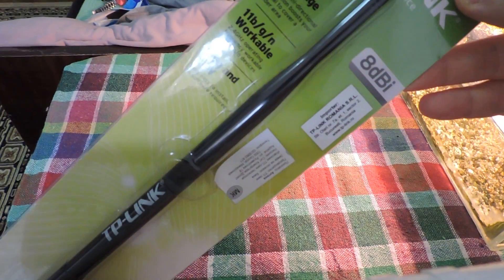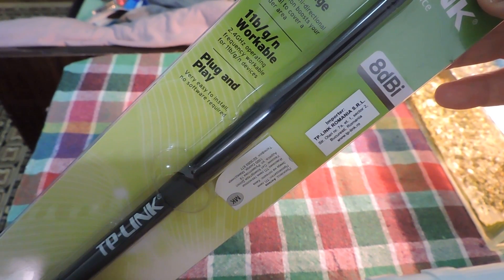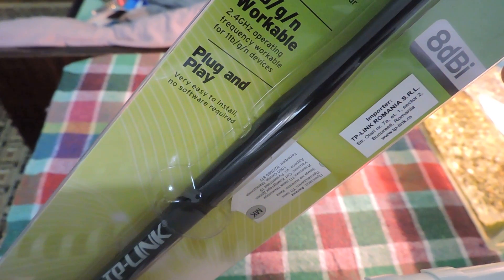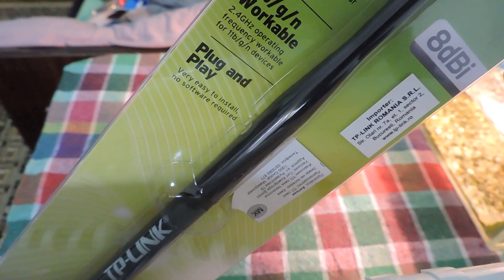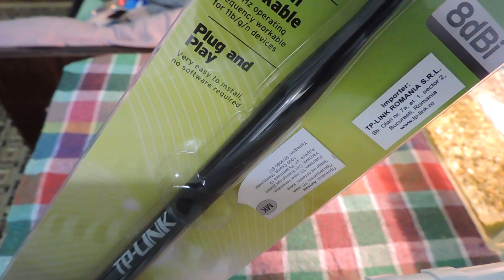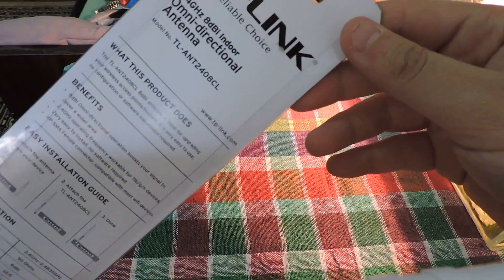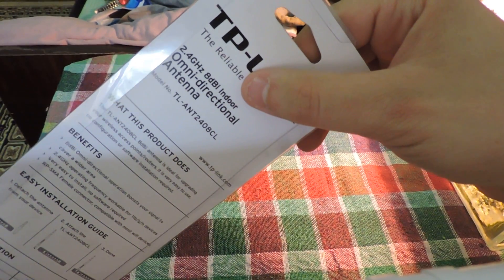This is 802.11 BGN compatible, with a 2.4 GHz operating frequency, so you can use it for devices that have 802.11 BGN characteristics. It's easy to install — it says plug-and-play, you just install it with no software needed. On the back side let's see what it has. This is an indoor omnidirectional antenna.